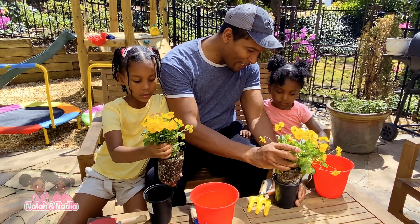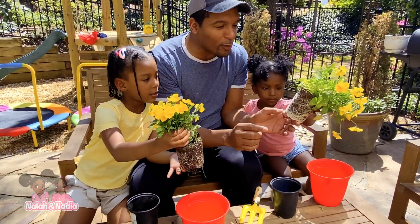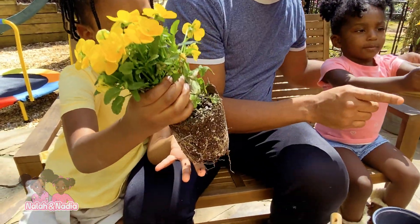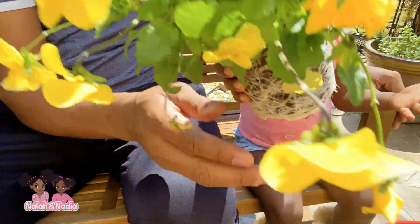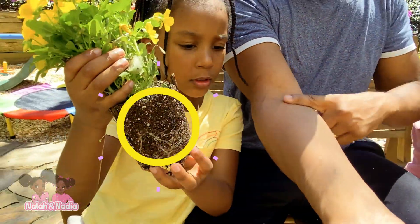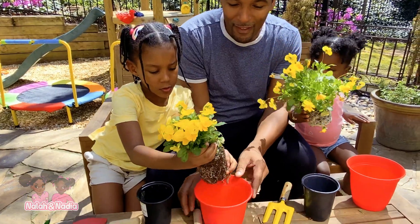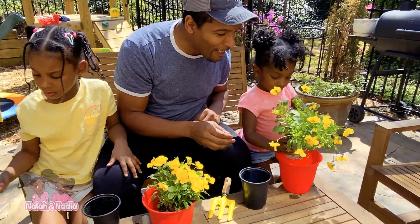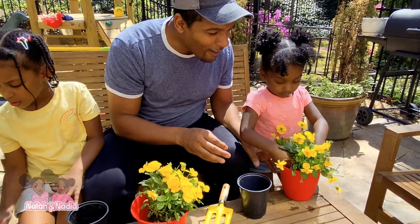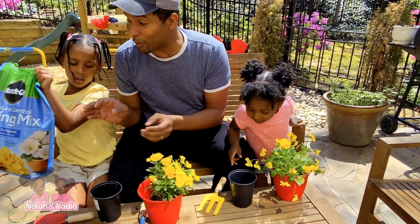Pull it up like this. Hold it. You see all the roots? Take a close look at this, you guys. Nadia, show your friends the roots on the plant. I see roots! That's like our veins — it's like our veins in our arm. So let's place it into the pot. Place yours into the pot, Nadia. It looks like it fits, but we need a little soil.